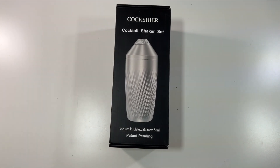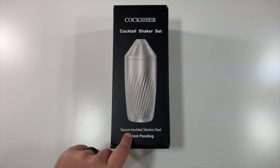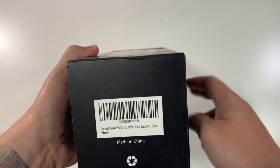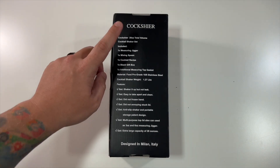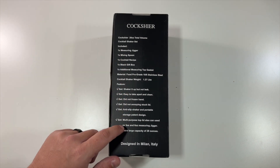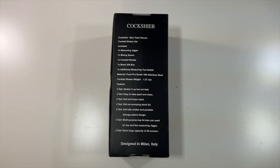Special thanks to our friends over at Cockshire who were nice enough to send us their cocktail shaker set. This is a vacuum insulated stainless steel cocktail shaker — nothing on the sides, the top just has the company name, the bottom has a sticker. It's a 28-ounce total volume mixer. You get a measuring jigger, mixing spoon, recipes, and it comes in a black gift box. It's made of food-grade 18/8 stainless steel.